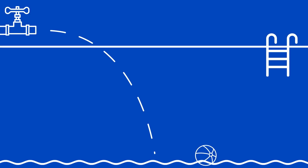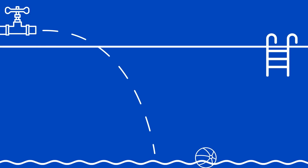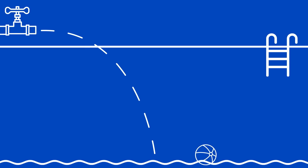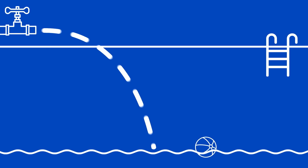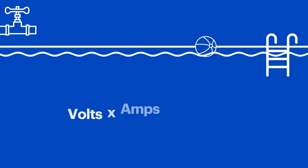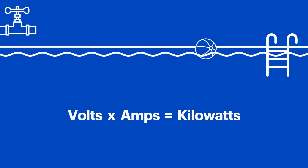Volts are the amount of electricity your battery is getting — or, in our example, the water pressure coming from the hose. Amps are the electrical flow through the charging cable. The higher the amps, the faster your vehicle charges. In our example, the wider the hose, the more water that can pass through. Volts times amps equals kilowatts. Kilowatts is the amount of water being added over a period of time.